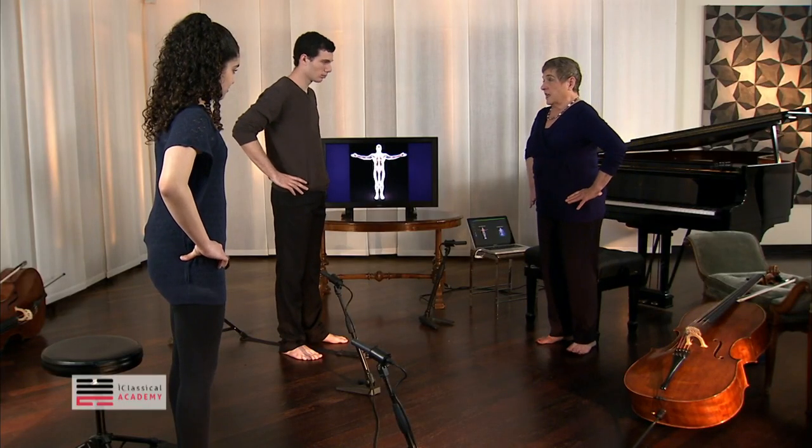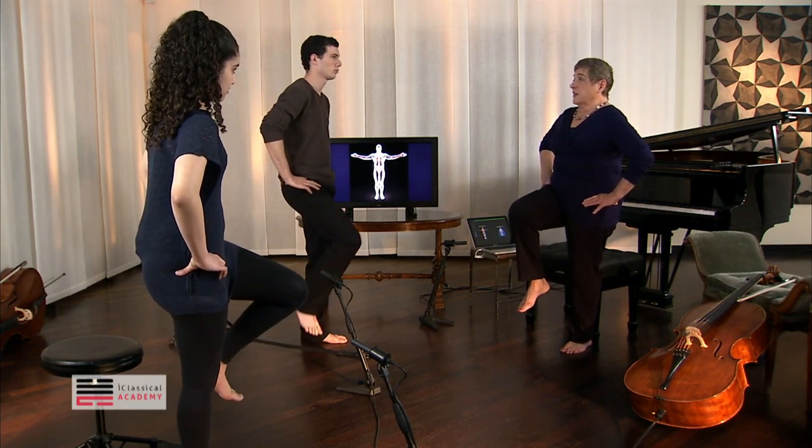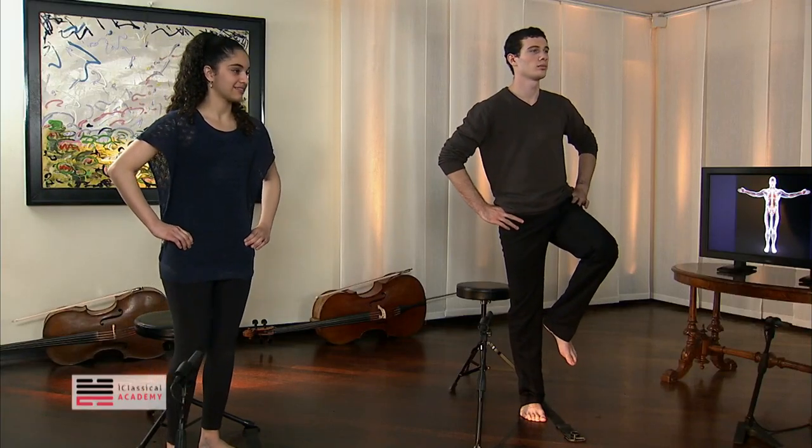So put your hands where it goes in, and then pick your leg up, and you can feel then even deeper into the middle of your body from where your leg is moving. Does that make sense to you?